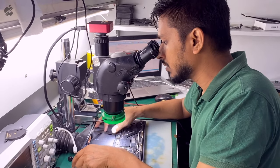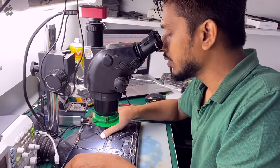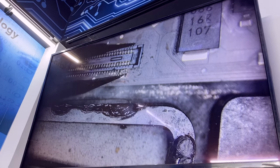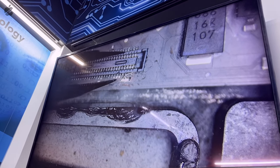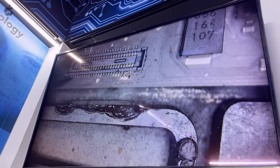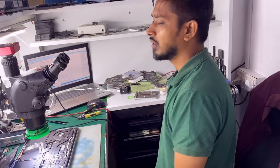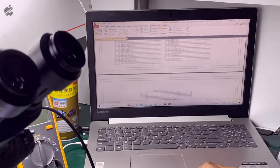The trackpad connector has been replaced and it looks good. Only the keyboard is not working — the trackpad has been fixed but they failed to repair the keyboard. Let's understand how the keyboard works inside the MacBook Pro M1.